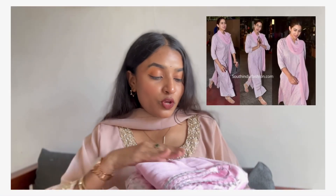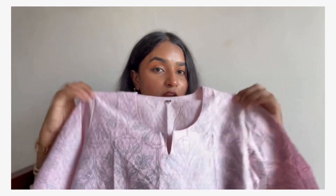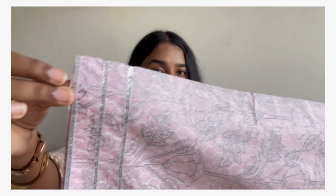Next up, we have this pretty pink color suit set — it is a Libas exact copy. We get a dupatta, trousers, and a shirt. The shirt is made in cotton fabric material with a round neck pattern and three-quarter sleeves. The sleeves have silver color lace detailing. The whole shirt is printed with little flowers and leaves, and the color is very bright.